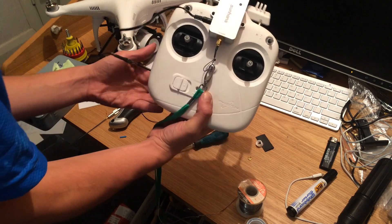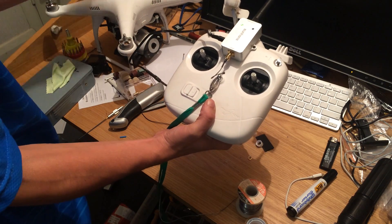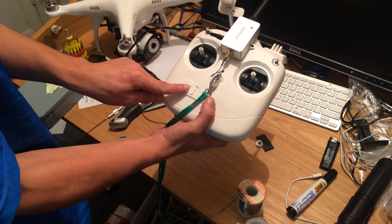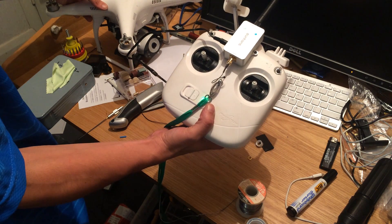You could also add an attenuator to reduce the power and prolong the life of the amplifier, but I haven't bothered with this step at the moment. I'd recommend CE mode — one beep — to prolong its life.